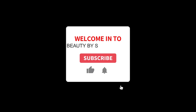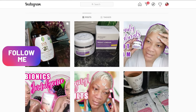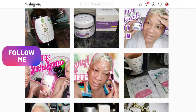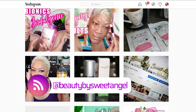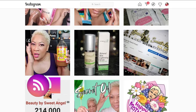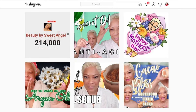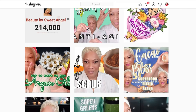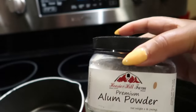Hello beautiful babes, this is your girl Sweet Angel and welcome to Beauty by Sweet Angel. I was on Instagram — why don't you take time out to follow me there at Beauty by Sweet Angel? It'll be fun interacting with you right there. I'd love to see each one of y'all's comments on my post on Beauty by Sweet Angel.